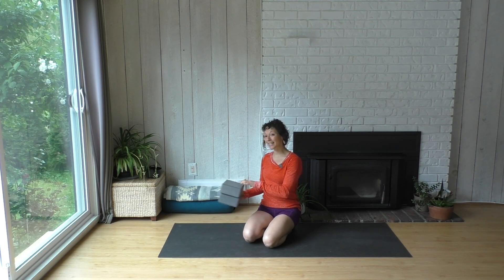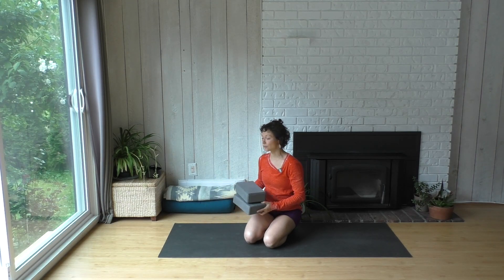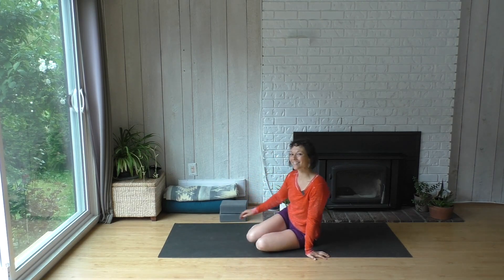If you want a couple of blocks, that'll make it easier in some of these shapes. They can go underneath your hands — you could have those with you at the top of your mat. And let's start in a seat.